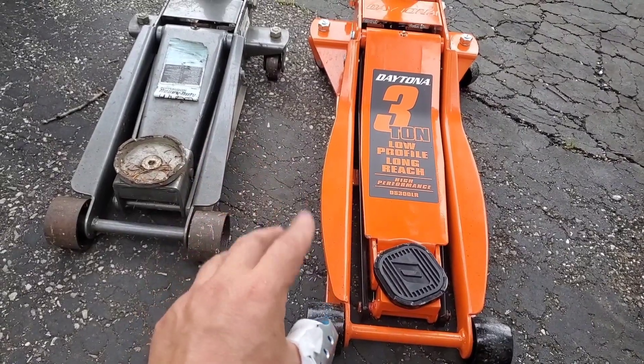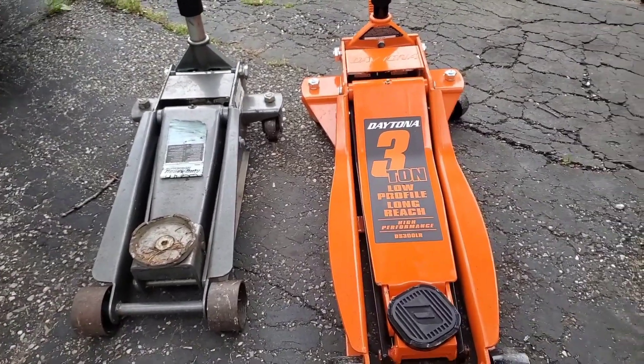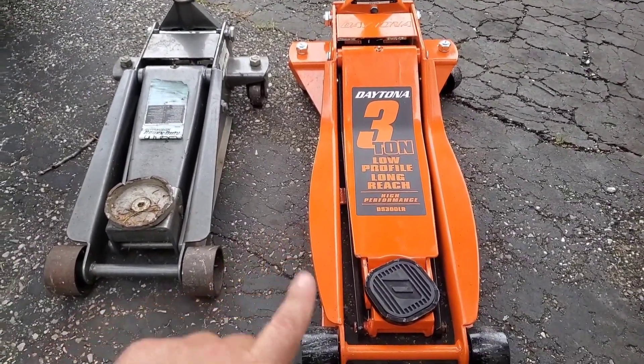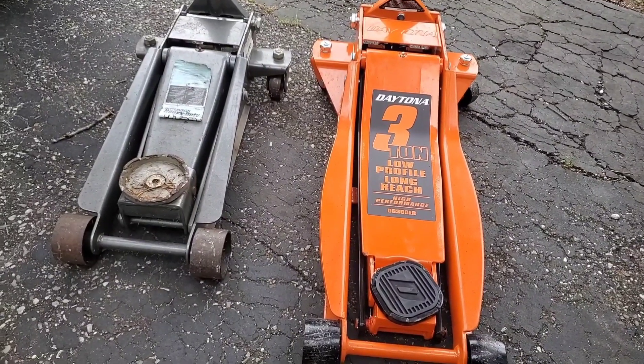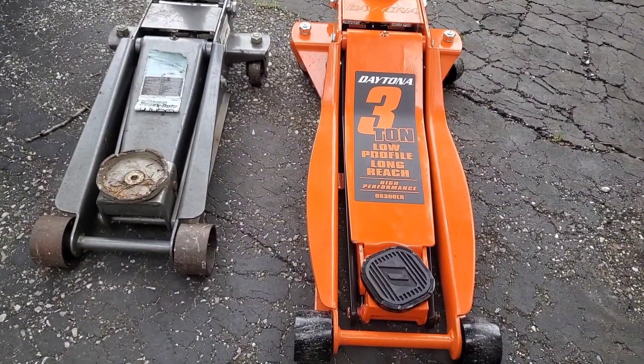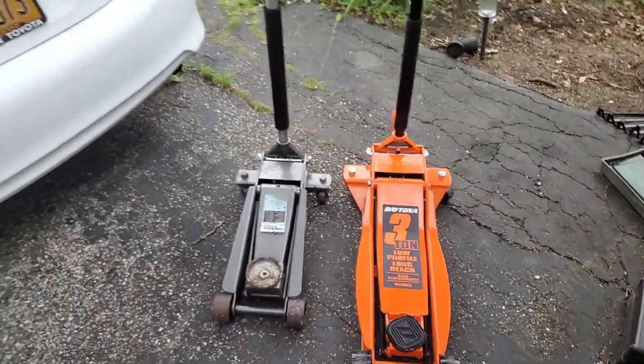It's not that the hand tools are necessarily great — it's just their warranty. You just walk in, and I've heard they're now looking your name up with your phone number to make sure you bought it there. But when I've done it before, you just walked in with your Pittsburgh ratchet that broke, go get a new one, and walked right out handing in the old one.